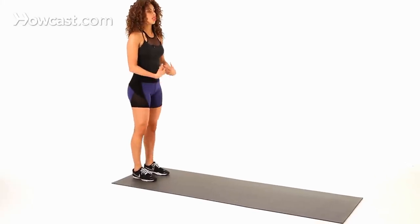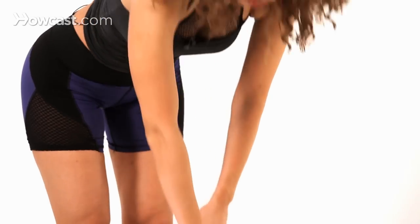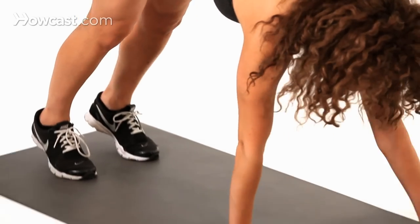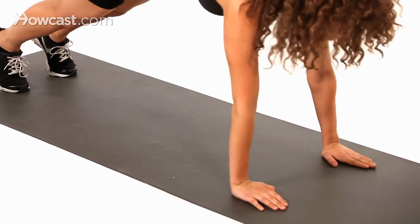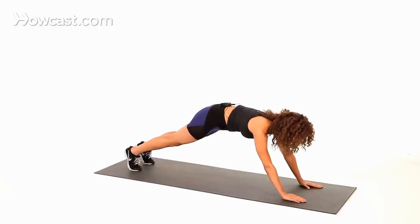Pretty much you're just going to start standing up straight. You're going to keep those legs straight, bring your hands down to the mat or the floor, and walk your hands all the way out until you get into a little bit further than a plank position right here.